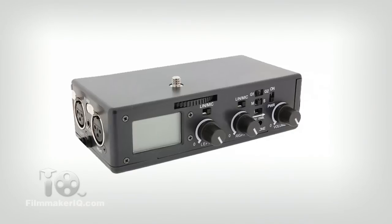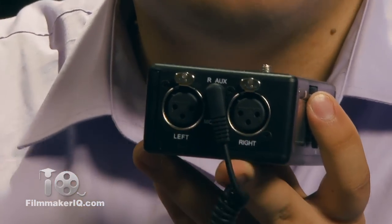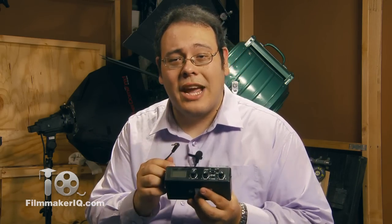In comes BeechTech to offer a couple of solutions. The DXA 5DA is essentially a pre-mixer for your DSLR camera. It takes professional grade XLR inputs right here and sends them through a small microphone mini-jack into your camera.